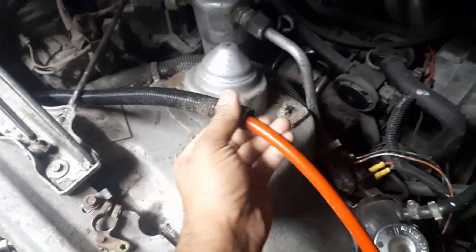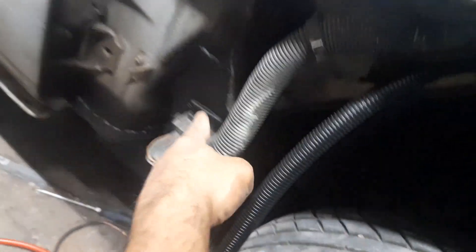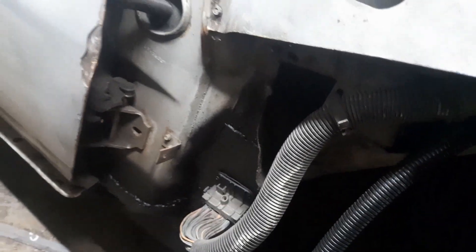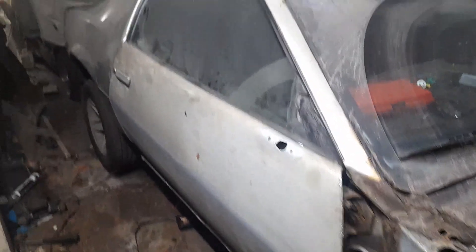I've got some split conduit coming out through where the rest of it comes out from. It'll be cable tied along there, and then the rest of it will be split conduit as well, going into the chassis where the old aerial used to go, then along the rail and then into the trunk.